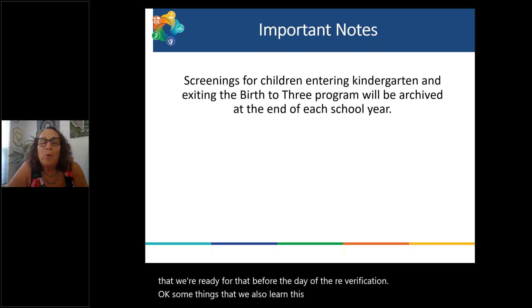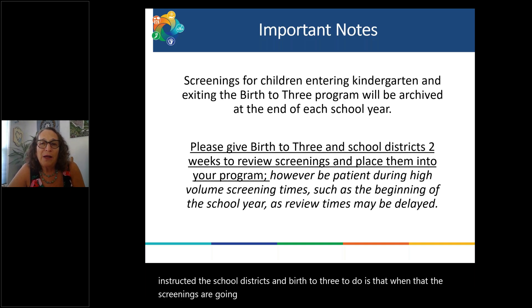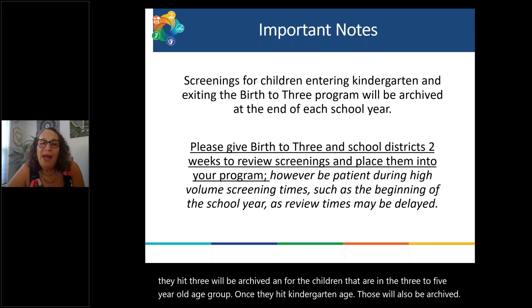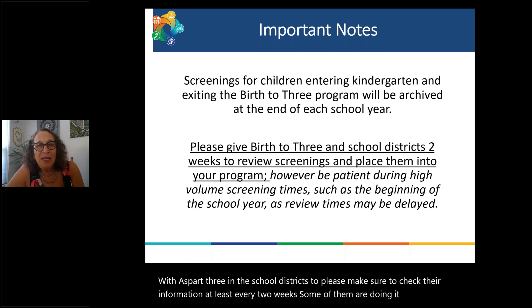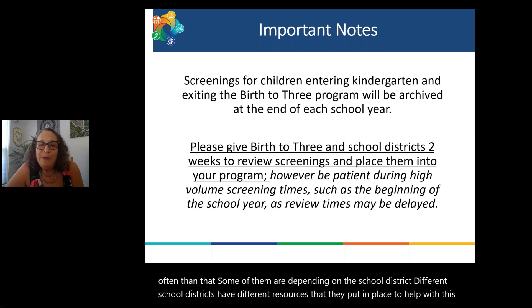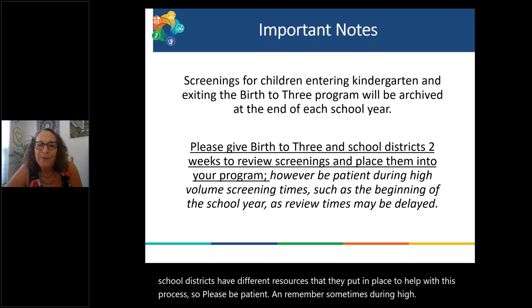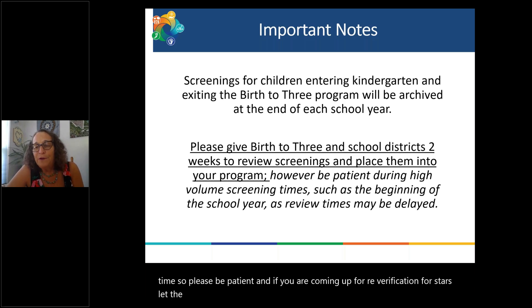Some things we learned this year: the school districts and Birth to Three have been instructed that screenings will be archived once children turn three, and for the three-to-five age group, once they hit kindergarten age those will also be archived. We've asked Birth to Three and the school districts to check their information at least every two weeks, though some are doing it more often. Different school districts have different resources, so please be patient. During high-volume screening times like the beginning of the year, it may take a little more time. If you're coming up for STARS re-verification, let the district know so they prioritize your screenings.